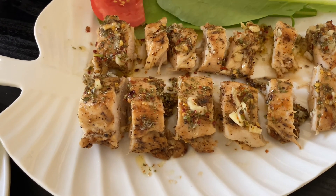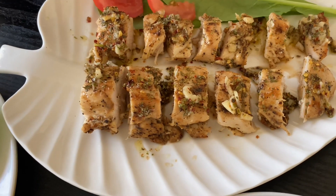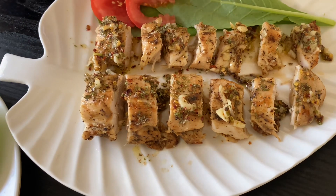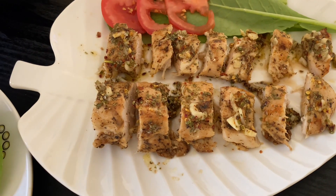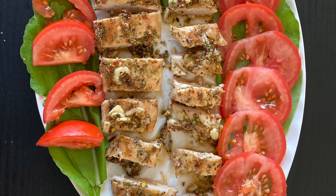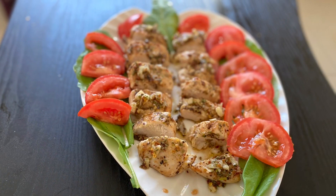Now it's time to use your creativity — you can make a lot of designs to serve. I am today using a spinach plus tomato combination for decoration. And our superb delicious lemon Greek recipe is ready!